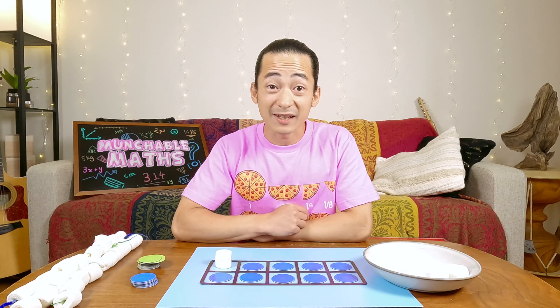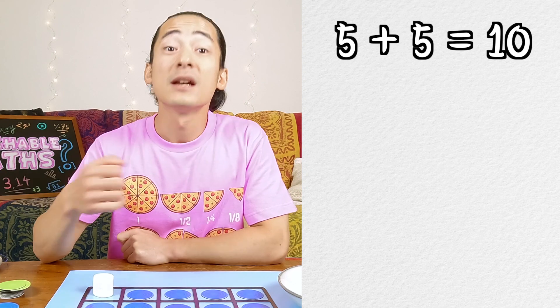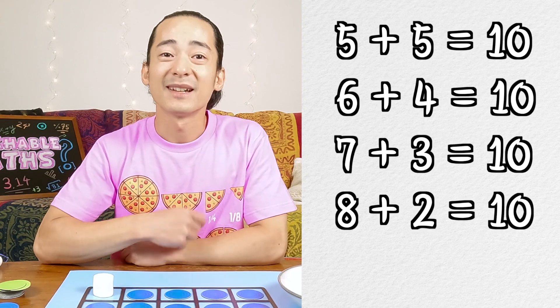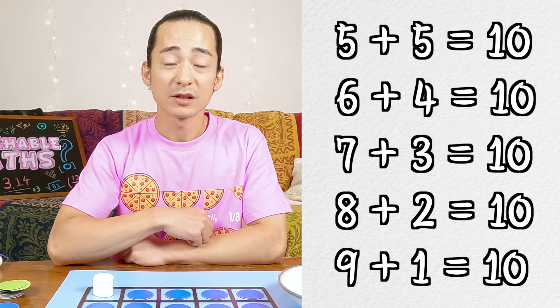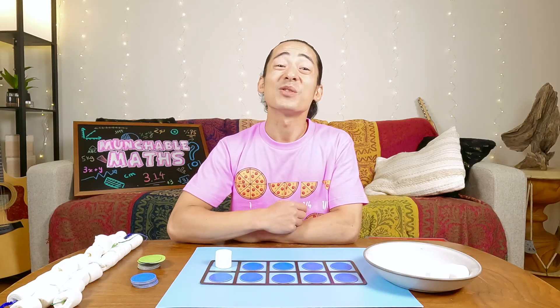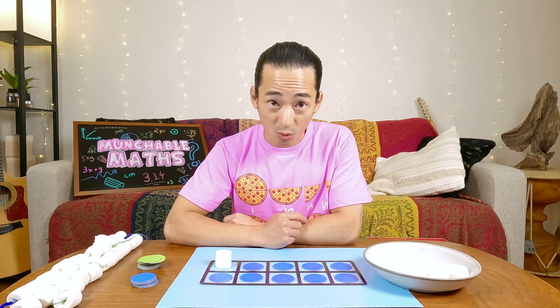So what did we learn today? We learned that there are different ways to 10: five and five, six and four, seven and three, eight and two, nine and one. We also learned that we can use our 10 frame to find those ways to 10. And this is what I love about math — the ways to 10 never change, so you only have to learn them once and they'll stay with you for your whole life. Thank you so much for watching. If you like this video, click like and subscribe if you want to watch more. I'll see you in the next one. Bye for now.